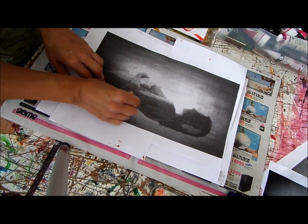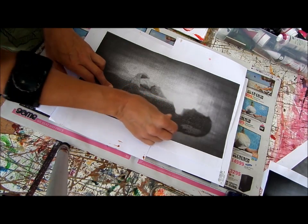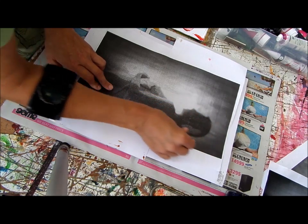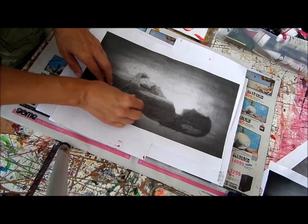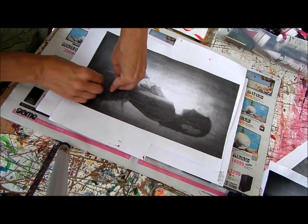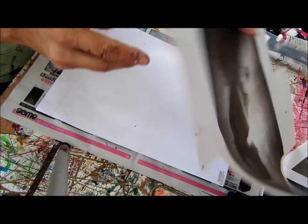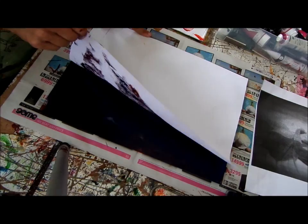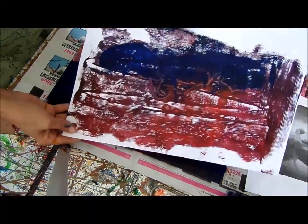So now I'm going to use my fingers to just rub where I want the dark. I'm making sure I'm not touching anywhere else — I'm only rubbing where the dark is. It's fun because it's a surprise every time you lift it up. Okay, there we go. Can you see? It's starting to come out.